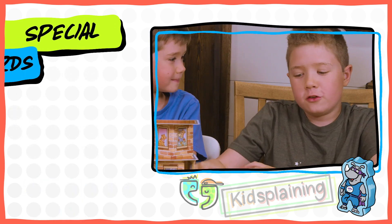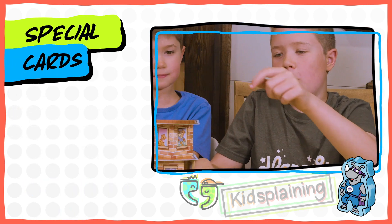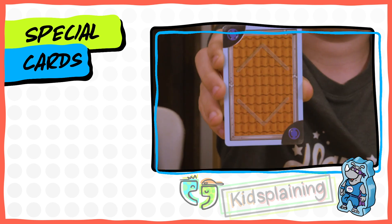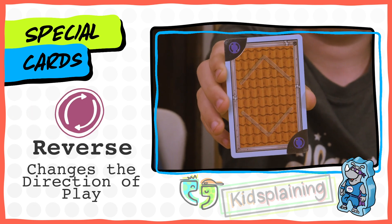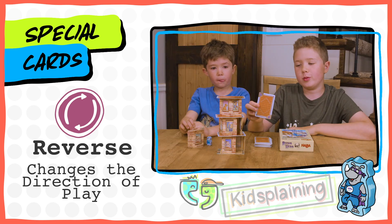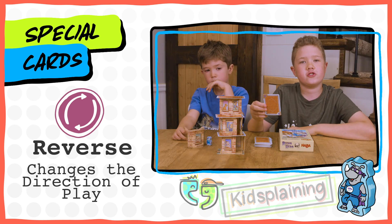There are special roof cards that aren't just the normal ones — they have these symbols on the corners. This is the reverse card, which reverses the direction of play from clockwise to counterclockwise. When you're playing two player, it does nothing — it's just a normal card.